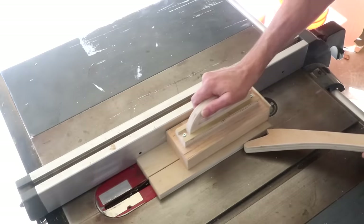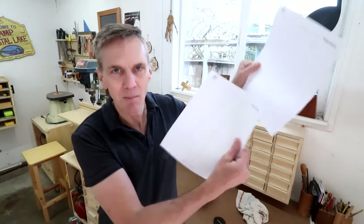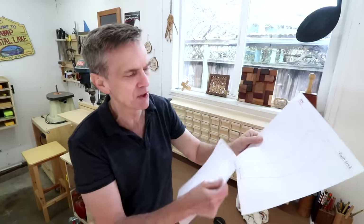When using this push block you'll almost always use it in combination with a push stick. Plus you're going to need a push stick to make the push block. So I've included a template, a cutting template, for the push stick.